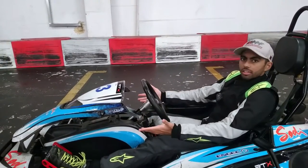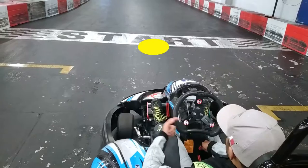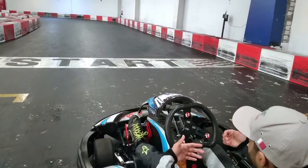But how do we solve the pedal issue? In these go-karts there's a red button which you can press. Press this red button so the pedals automatically come towards you, and you just need to set it to the ideal location.